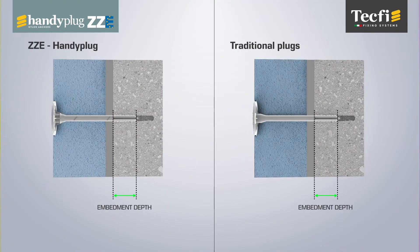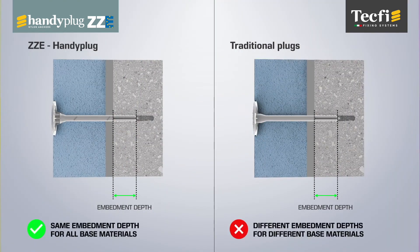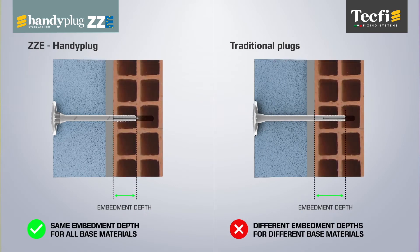Compared to traditional plugs, ZZE allows the same embedment depth for all base materials, thanks to the special geometry of the expanding part of the anchor.